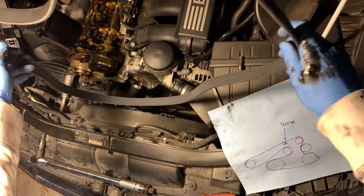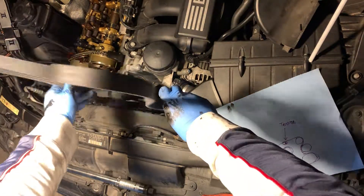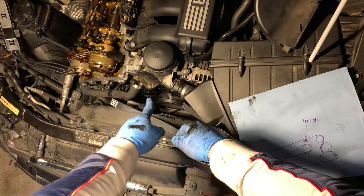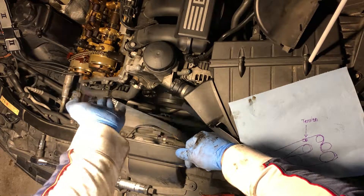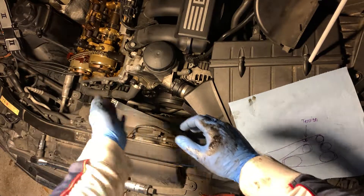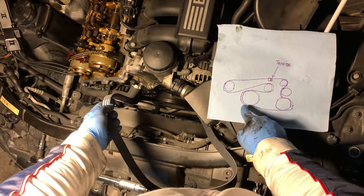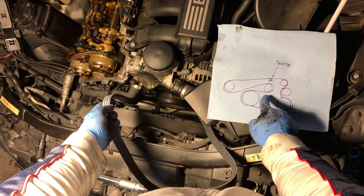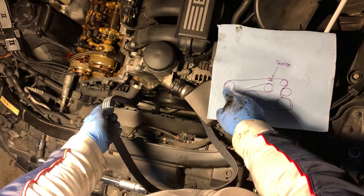I'm gonna start with the lowest pulley — the big pulley at the very bottom. I got the big pulley first, right underneath it, and then I went to the AC, got that right underneath. Once it's on there, I can follow the diagram. I got this part here and now I'm gonna come around the top, go over this small pulley, and go back under the AC.